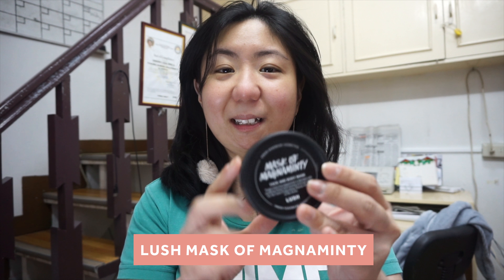Hi guys, welcome back to my channel! Today we're going to talk about my recent beauty item delivery. This time it's from Lush Cosmetics.